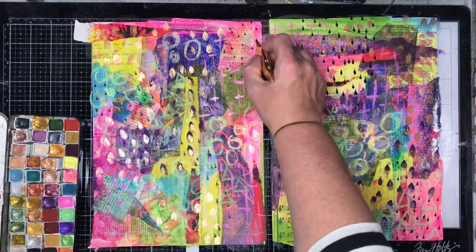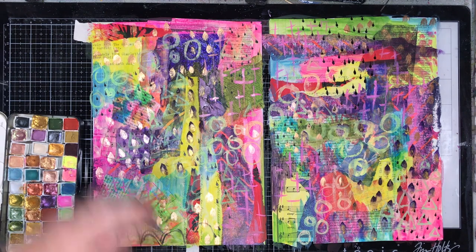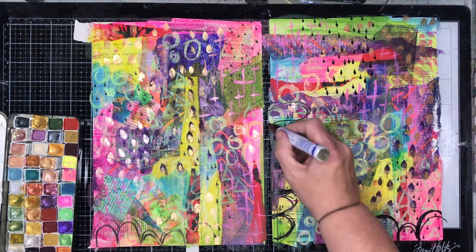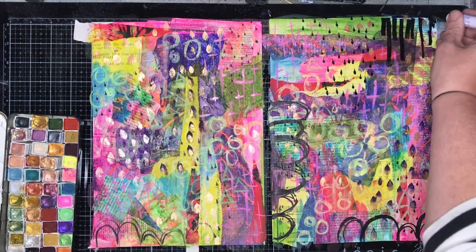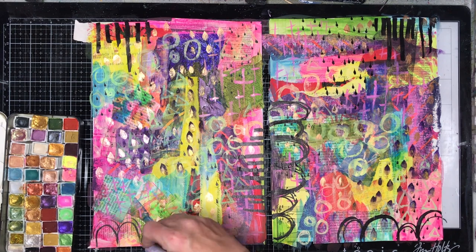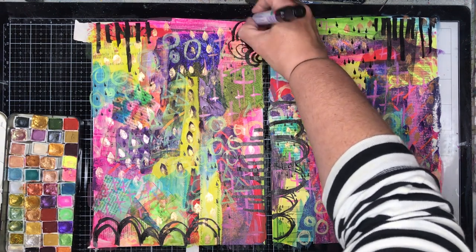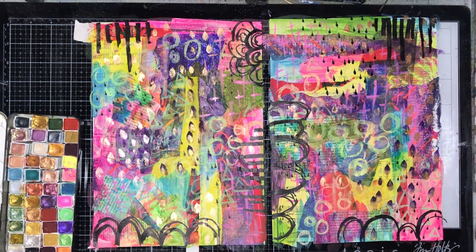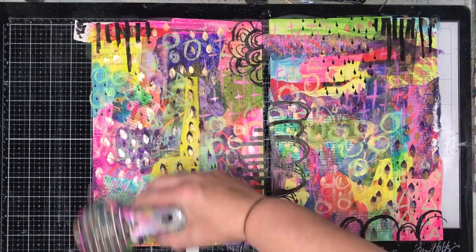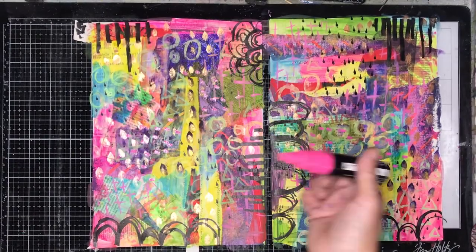The next layer is going in with some pens to add mark making. This is a Jane Davenport pen — I think it's called the License to Quill — and I accidentally dropped it on a page and it made this really cool raindrop effect, which I really love, so I just dot it all over the page. Then I'm going in with a permanent marker making some loopy overlapping lines. It really does help if your page is dry to do this.